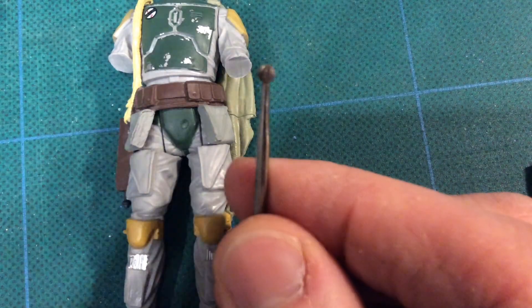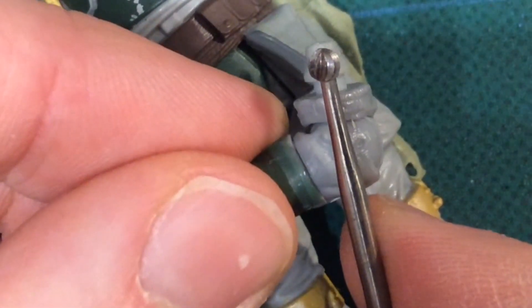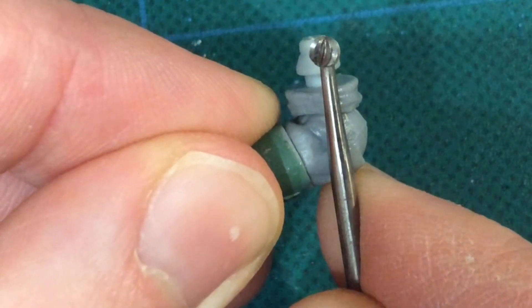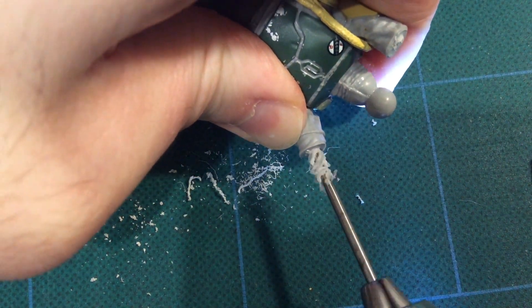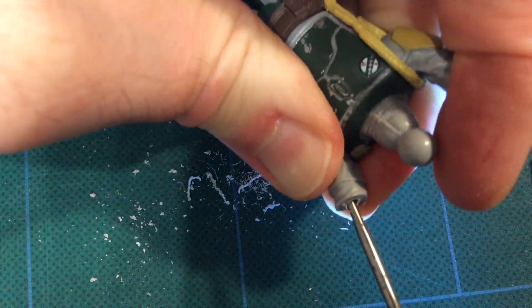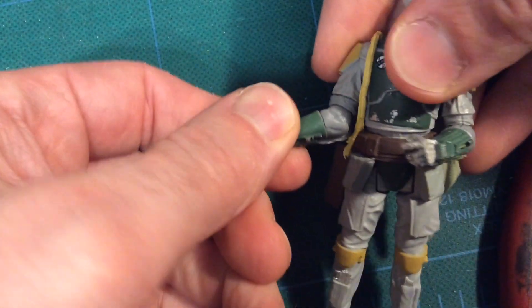All you need now is to get out that Dremel tool. Basically we're going to drill holes into each of these arms so that the other arms can fit in and we can maintain the joints they still have. You're going to drill straight in and then move the Dremel tool to one side and then the other to make room for the peg sticking off of the super articulated arms we're going to add. Then you do the same to the next arm. Then we have to boil the super articulated arms so we can pop them back into the holes we made. I got a little excited and forgot to film myself popping the arms back in, but you can see it worked really well.